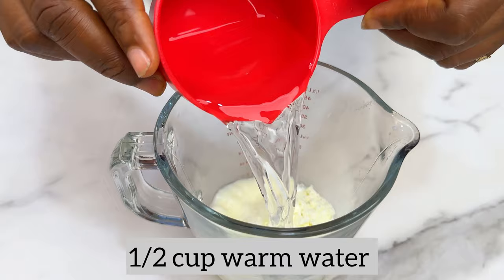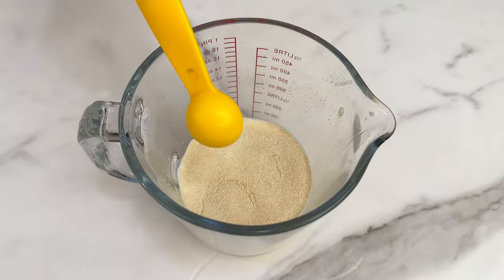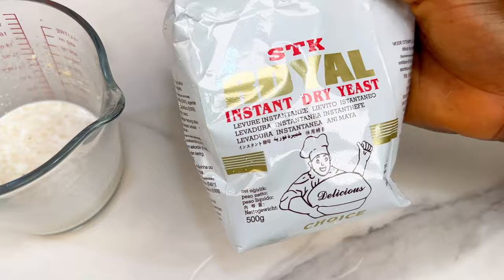Mix a tablespoon of regular milk powder with warm water to get warm milk. In that warm milk, add about two teaspoons of your regular active yeast. Remember, we are trying to make bread and we need to prove the yeast to be sure it is still active. You can use any type of yeast that you have.